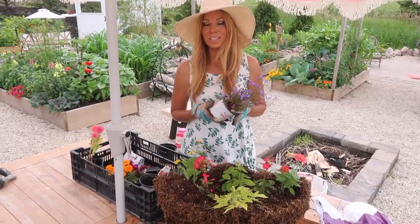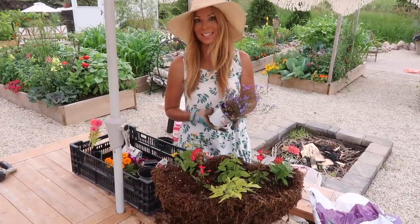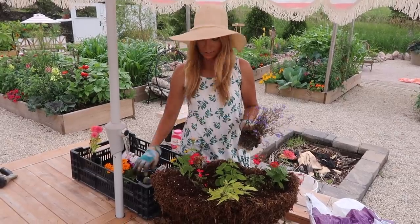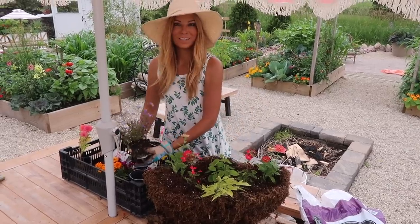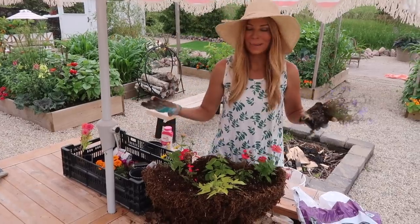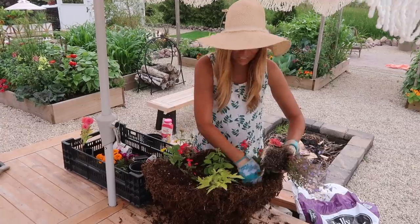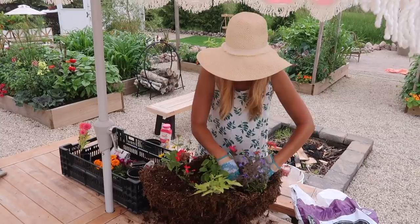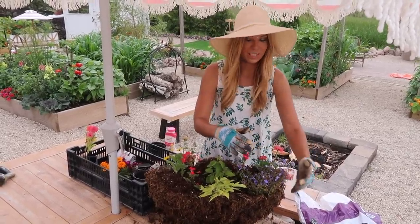The next variety is a Trailing Lobelia — this is Techno Electric Blue, one of my favorites. It can take the hot heat and full sun. We're going to add it right on this corner to give a little touch of blue. For the kids' area I always love using multi-colors — and honestly I use multi-colors everywhere. In here the colors are unlimited, like the colors of the rainbow. This will add some bushiness and trailing off this side.